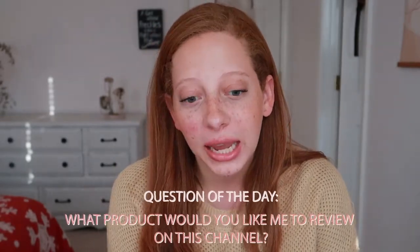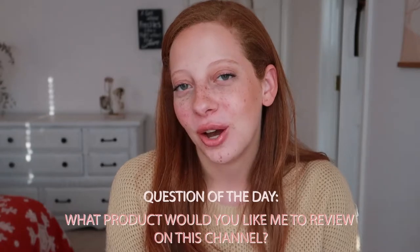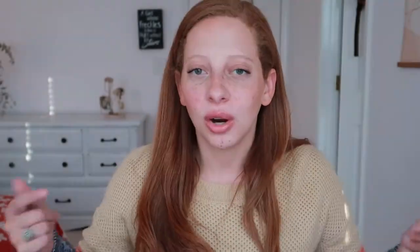That is going to be your question for the day: what product would you like to see reviewed on this channel? So we're not going to waste any time, we're on the clock guys. Let's get to it.